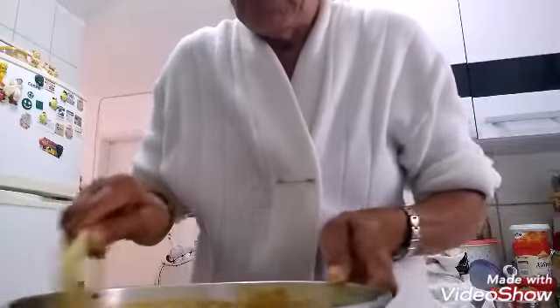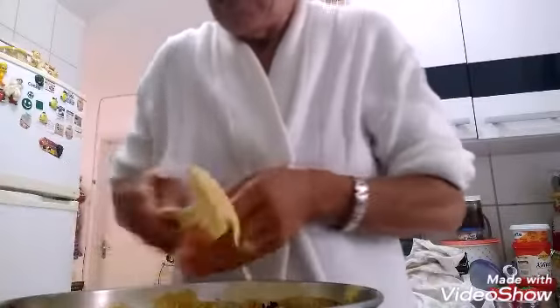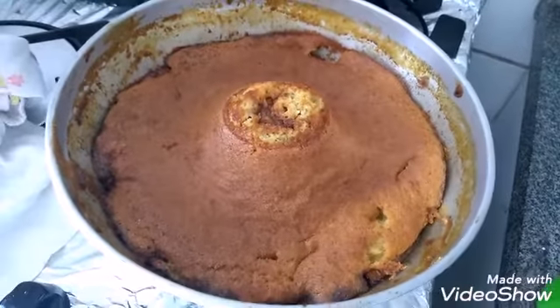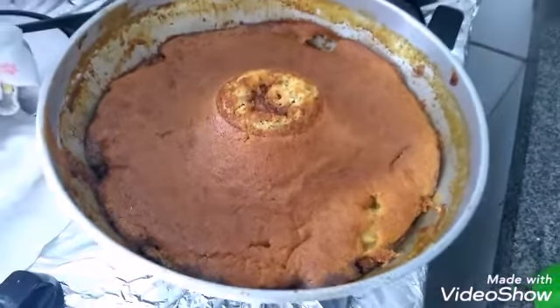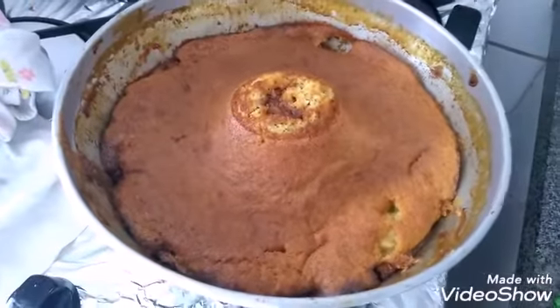Let me spread the batter to cover the bananas well. We just wait 20 to 30 minutes, and then I'll come back to show you how our low-carb banana cake turned out. Look at our banana cake! Now I'll unmold it, because it's already done, and we'll taste it to see how it came out.